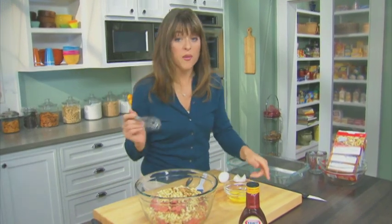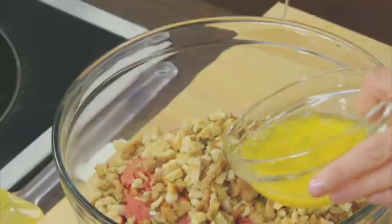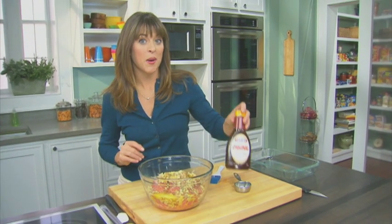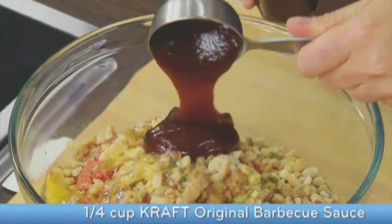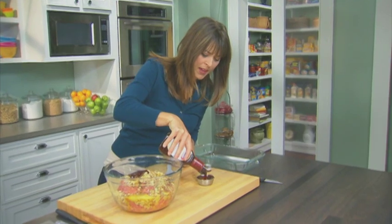I'm gonna lightly beat these eggs before I put them in the mix. It helps them combine more easily, and in they go. The last ingredient that goes in this meatloaf mix is Kraft Original BBQ sauce. We're gonna use a quarter cup inside. Now, I'm gonna pour out a second quarter cup, and you'll see why.